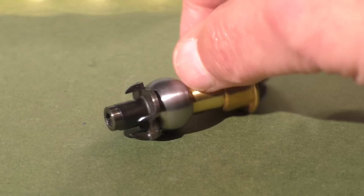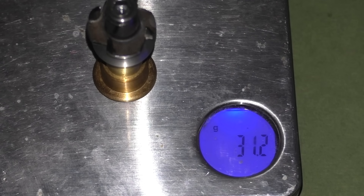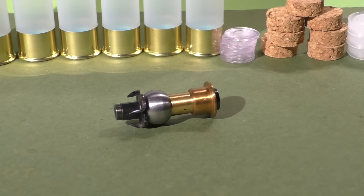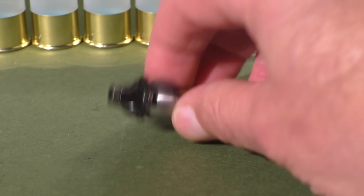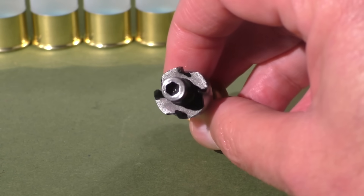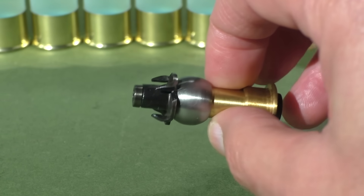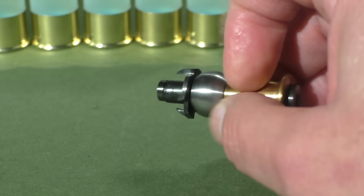If I handed you one of these things and asked you what the heck it is, you would probably find it hard to believe it's actually a large caliber bullet. The alien probe has some pretty substantial weight behind it — weighing in at just over 31 grams, 1.1 ounces, or 483 grains. For a 12 gauge projectile, this thing is quite long — almost one and three quarter inches, about 45 millimeters. The big engineering challenge is to obtain supersonic stability with no fins and no spin, using a smoothbore to launch these things.